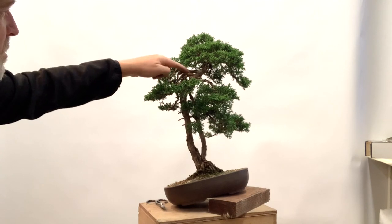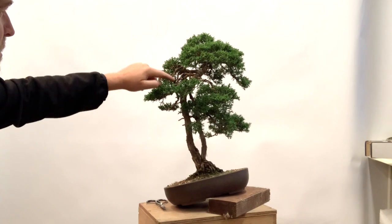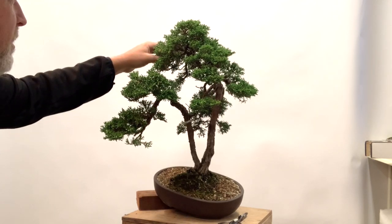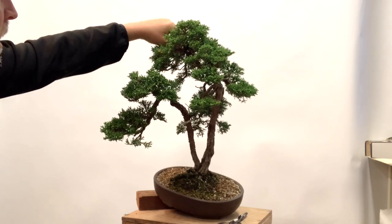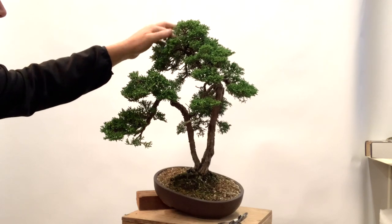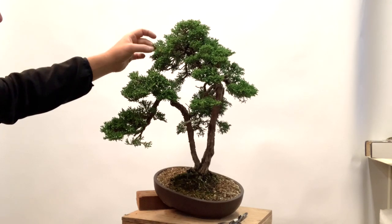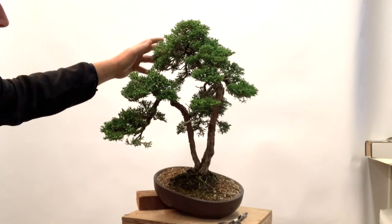In the back we have another branch that's awkwardly split — the structure of those two branches is really not very attractive. And as we get up into the crown there are quite a few weird things going on. I'm going to look at how to reduce some of the structure in here to better accentuate movement and separate these little foliage clouds into a more pleasing pattern so it's not just a big mass of foliage.